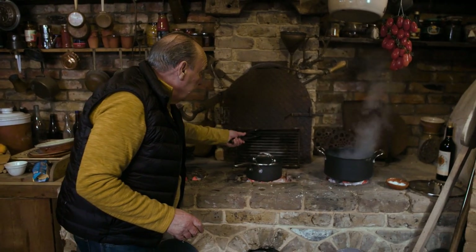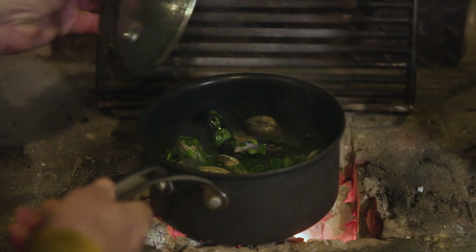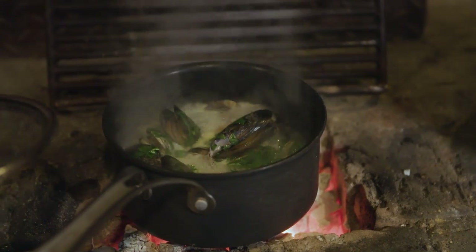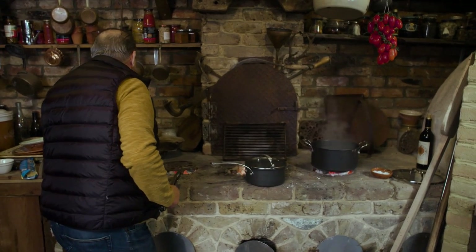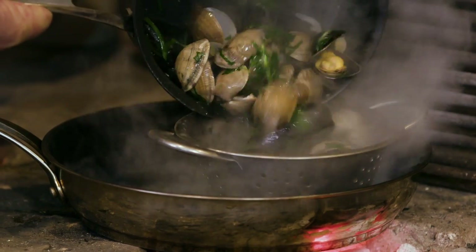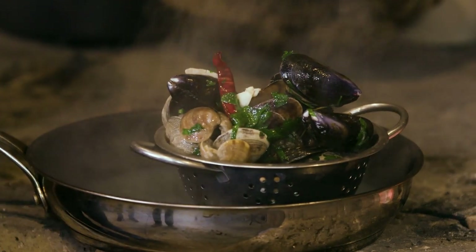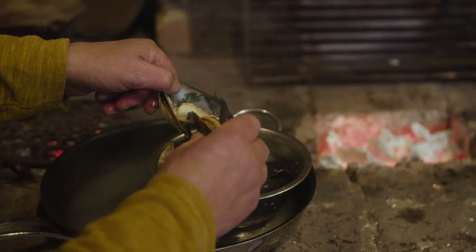I remove the lid. You need a very strong heat to make sure they open up properly. And they start opening — look at that. Now those are done. You don't have to overcook, so I remove them and put them in a pan. You can see I've got a little colander there — just drain everything. Fantastic. Look at the way they're all open. Let it cool down a little bit and you start to remove the shells.